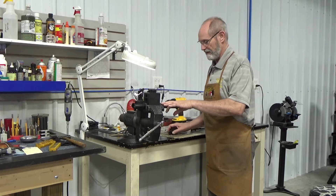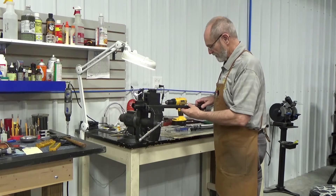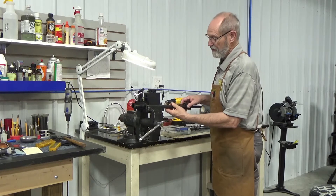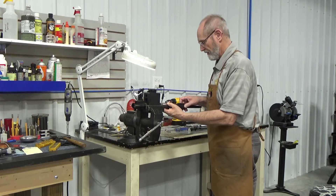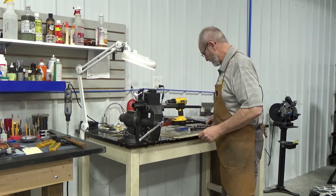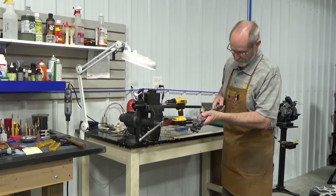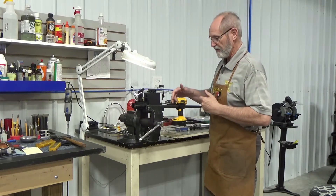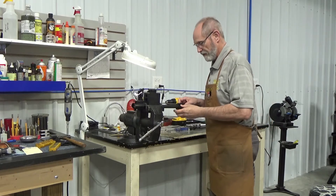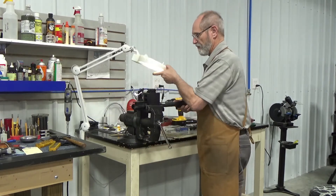I've already gone ahead and timed my barrel nut so that I could get the gas tube through it. When it came in it was a little bit off — it wouldn't quite go through. With my torque wrench I've got it to 40 foot-pounds, just enough that the tube goes through where it's supposed to be. Now I'm going to align the gas block straight onto the barrel.